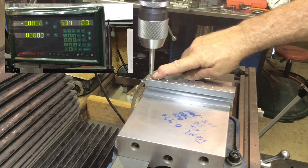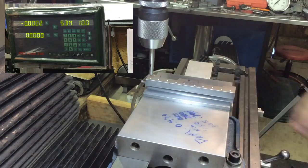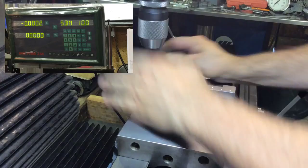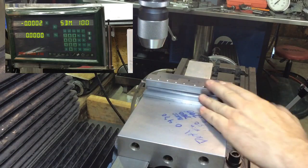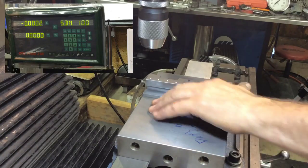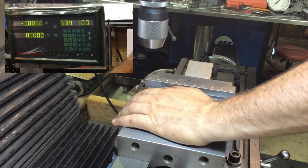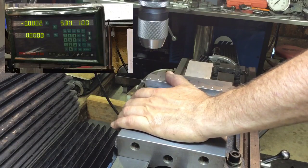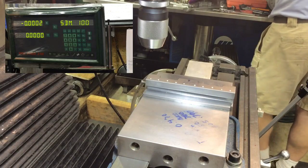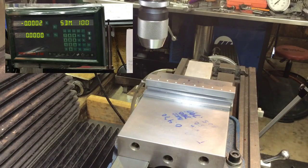I'm back over my very first point, right on the money — we like that. I was just using a spotting drill to mark those. Now we're going to go through and drill. All the lockdown screws will be a 5/16-18, so I'm going to put it on the 257.